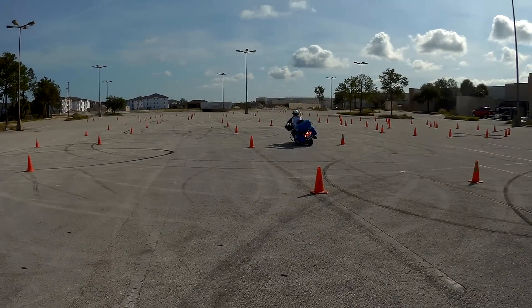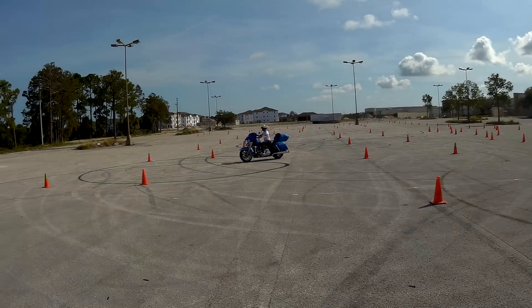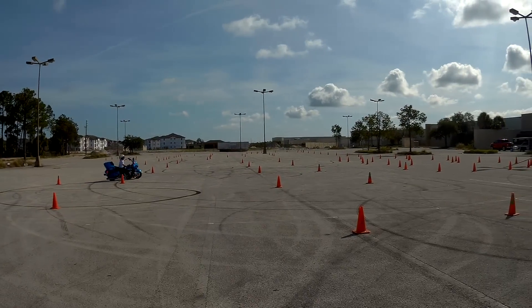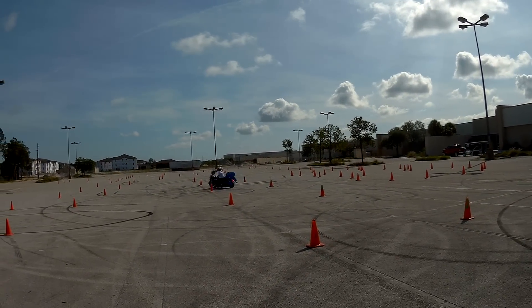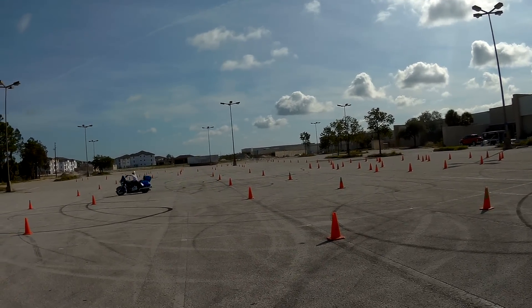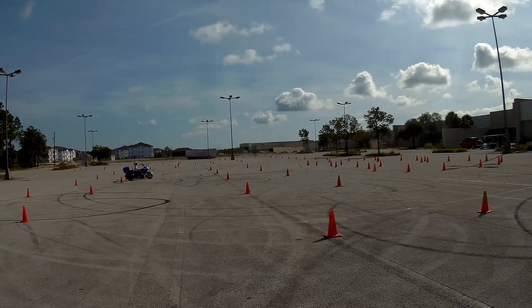There's no size or strength involved here. That's my wife Donna — 5'3", about 125 pounds — whipping through this course like nothing. She knows how to turn her head and eyes quickly to keep her speed up, and that bike transitions beautifully every time.